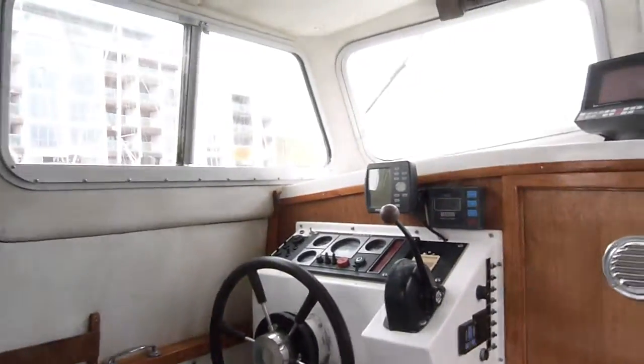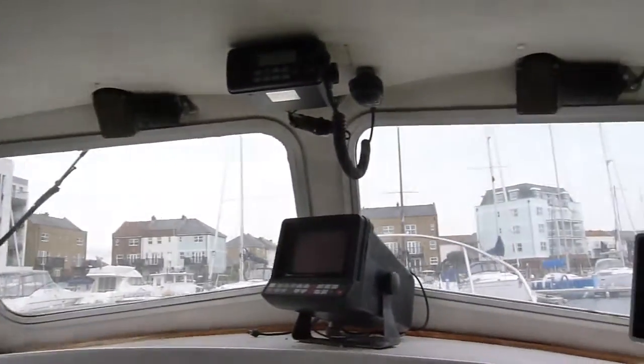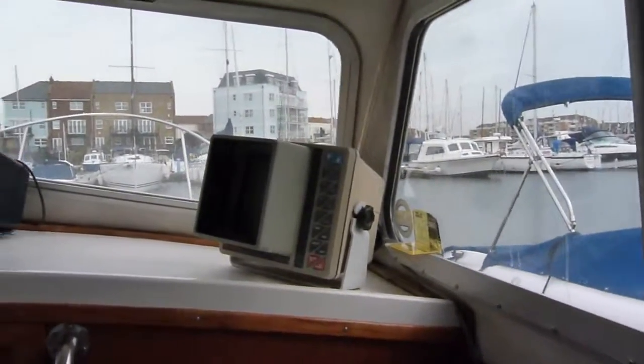Coming into the cockpit, you can see the electronics. Some of the stuff at the top is a bit prehistoric.